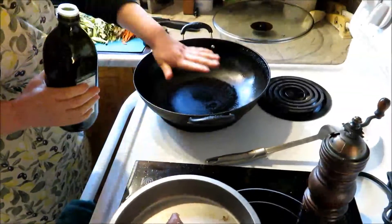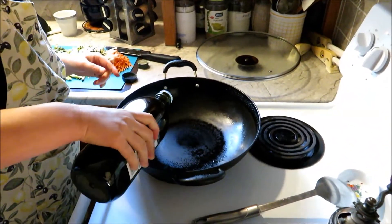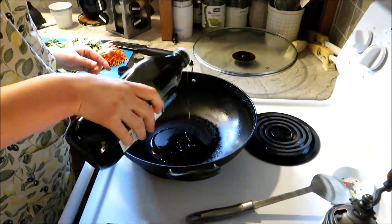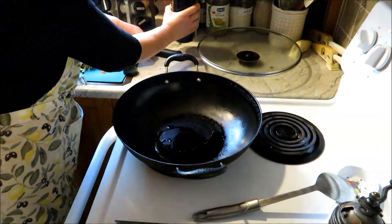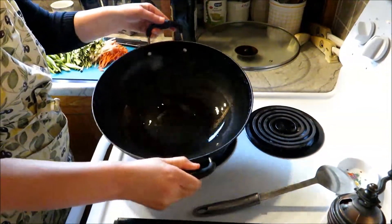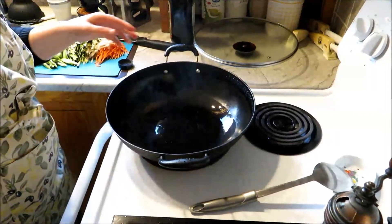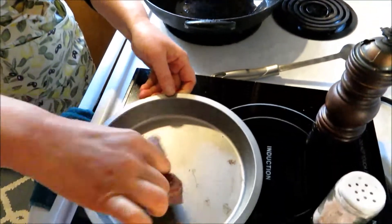Now the wok is warm. When it's warmed up, I put it on low. I put in some good olive oil, and you just put the seasoned tuna steak in.